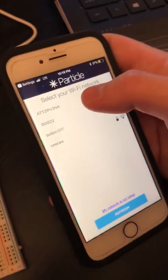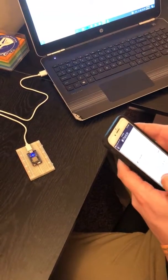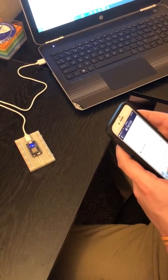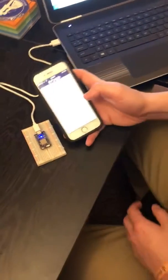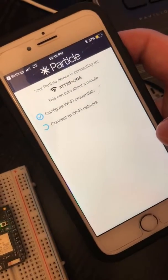Select your home Wi-Fi network and enter the password. Your Photon will then configure through your Wi-Fi network and your device.